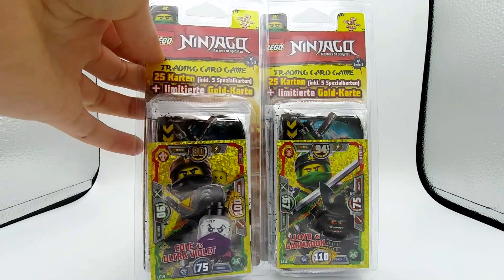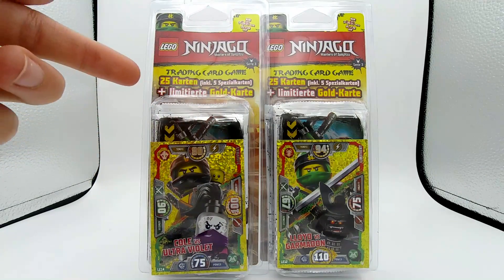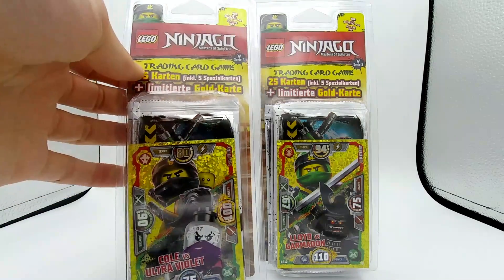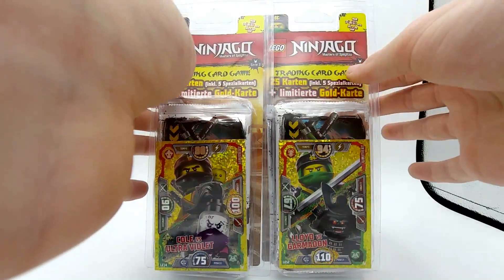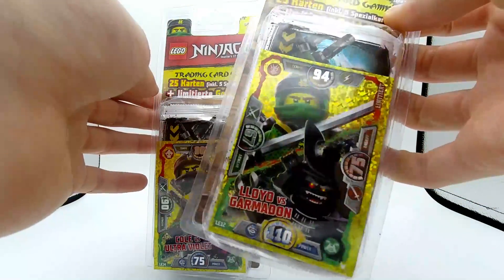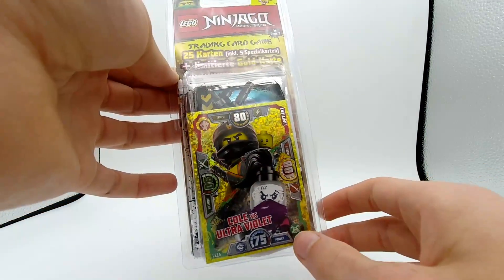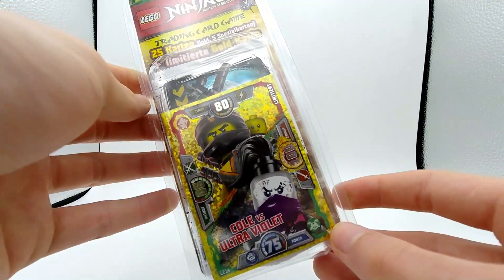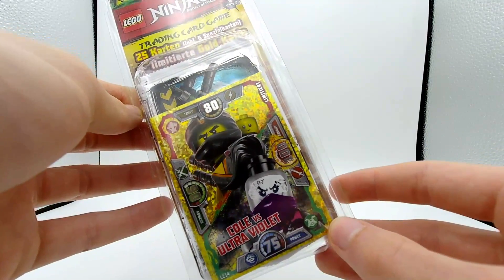I'm definitely excited to open these and see what type of cards we can find on the inside. Each of them have five packs of cards, as well as one exclusive card. Here you can see Cole and Ultraviolet on the front of one, and over on the right we have Lloyd and Garmadon. We're going to keep that one off to the side for now, but in this video we're going to be focusing on the Cole and Ultraviolet pack, so let's go ahead and open this up.